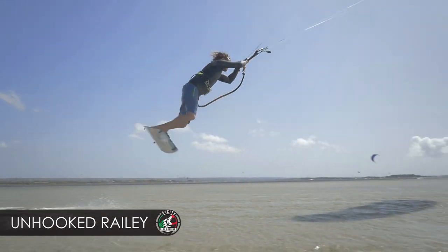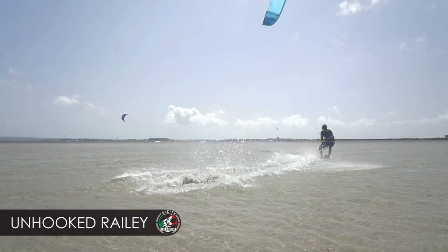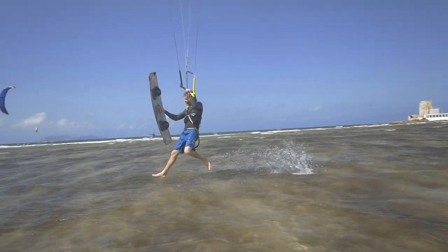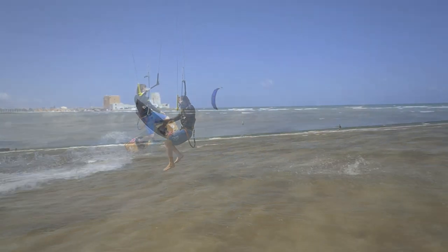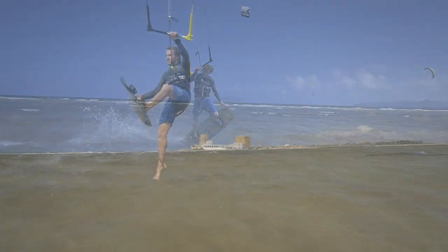We're going unhooked — this is opening up. How massive was this railey? There is the kite. The thing is that the water was 10 centimeters deep so I couldn't really... We'll give you extra points for that. Now there is time for some show — crediting our friend Toby Brower. Look at this, pointing the toes.